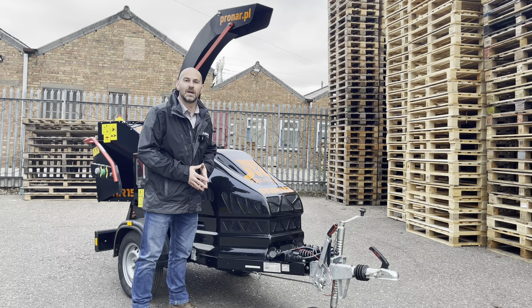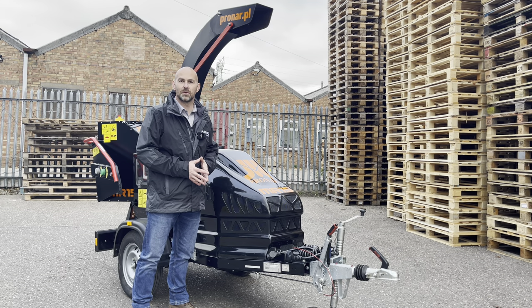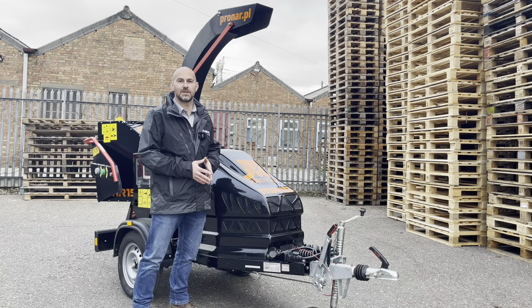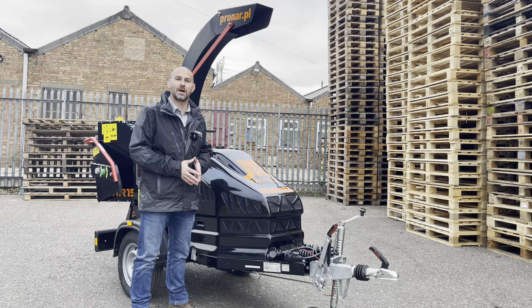Pronar are based in Poland and they've been going for over 30 years. They have two divisions: an agricultural side and a recycling side. On the recycling side they offer slow speed shredders, high speed shredders, trommel screens and stockpilers, and now their latest product which is the MR15 6-inch capacity wood chipper.